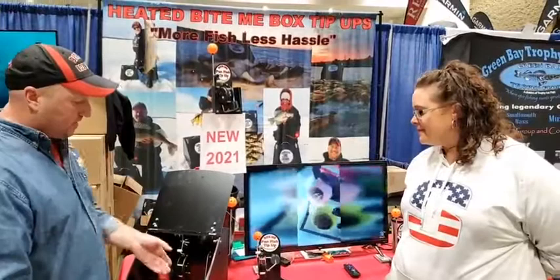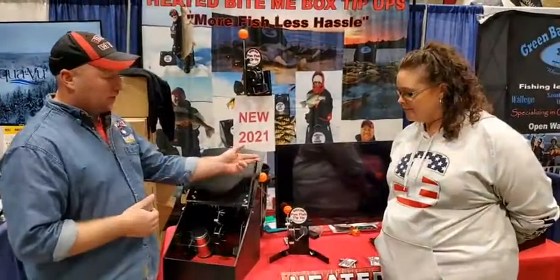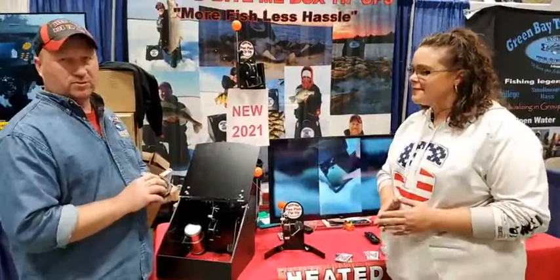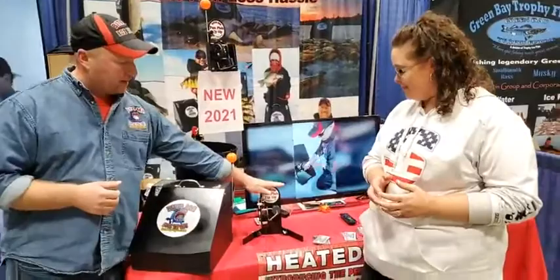We also have new for this year a lid stop on there, and there's a damper system in there. So when you first light that charcoal, you want to give it a lot of oxygen and let that go through. Then you can damper that down and close that hole. The lid stop will keep that from closing shut. That's the box tip-up. We also have extra reel assemblies for them, so if you want to change the whole rig out — go from steel to mono and switch your whole setup — you can swap that right out. That's a real nice thing for those extreme guys that want to tip-up fish all the time and keep that heat rolling.